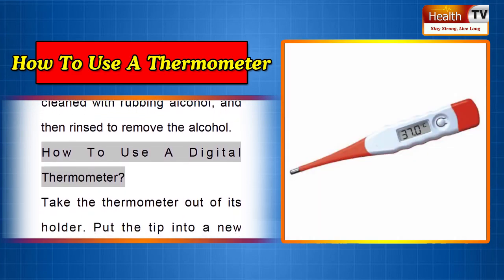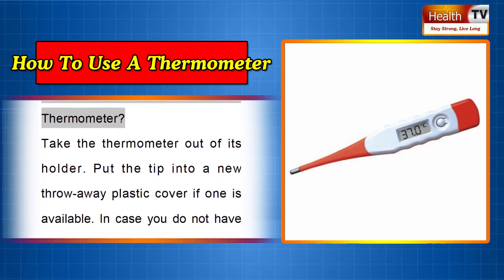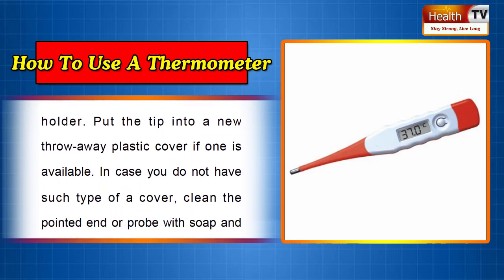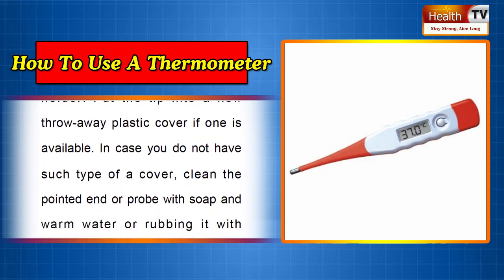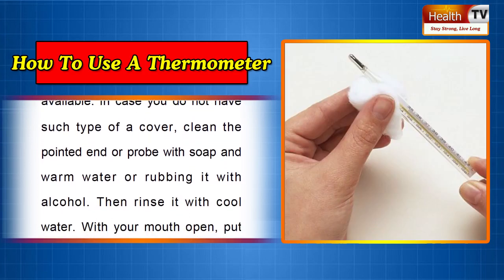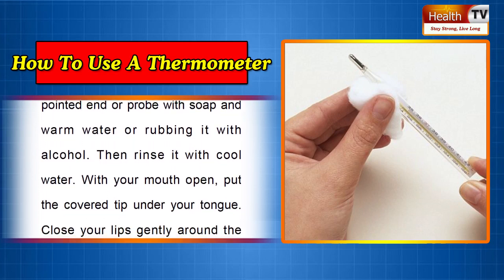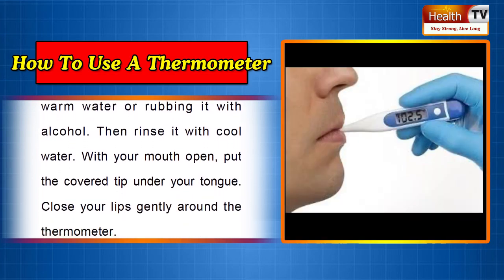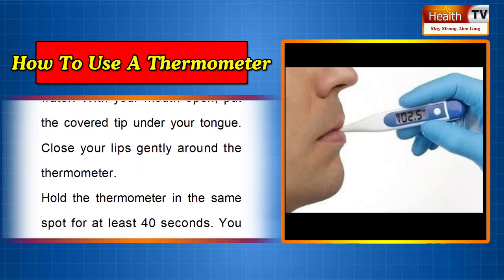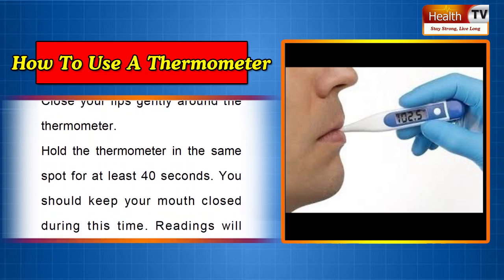How to use a digital thermometer. Take the thermometer out of its holder. Put the tip into a new throwaway plastic cover if one is available. If you do not have such a cover, clean the pointed end or probe with soap and warm water or rubbing alcohol, then rinse it with cool water. With your mouth open, put the cover tip under your tongue and close your lips gently around the thermometer.